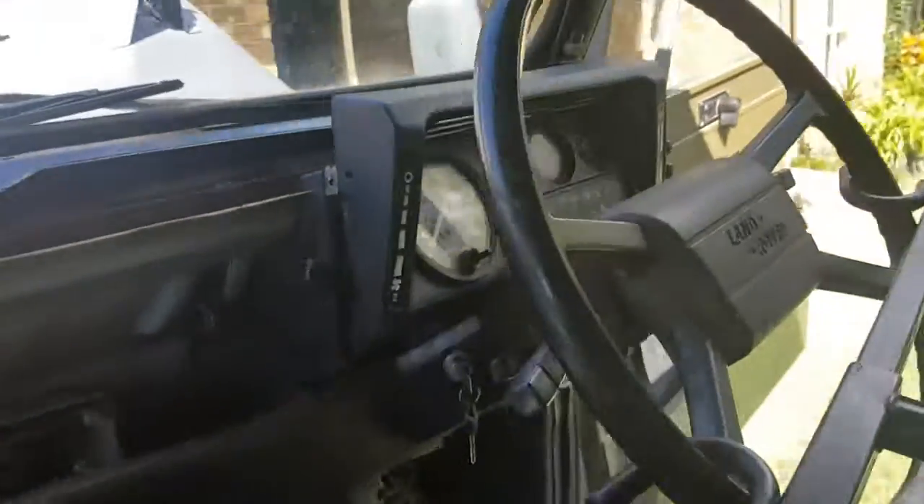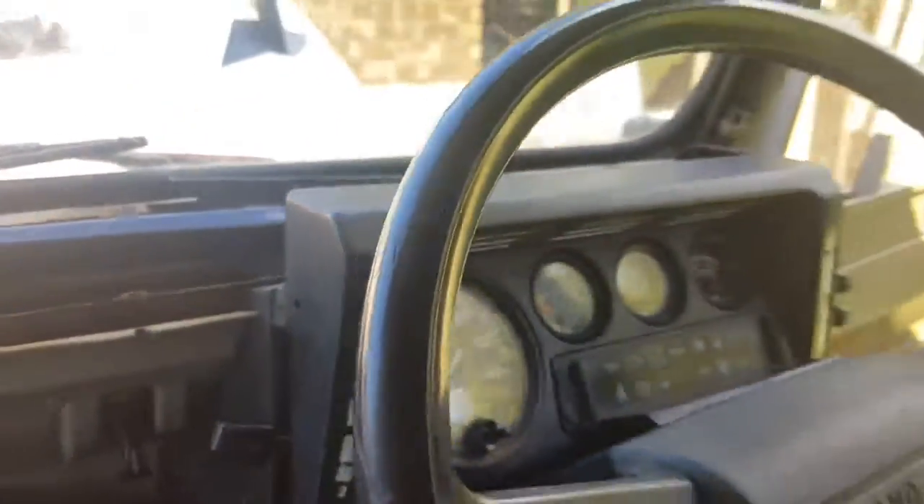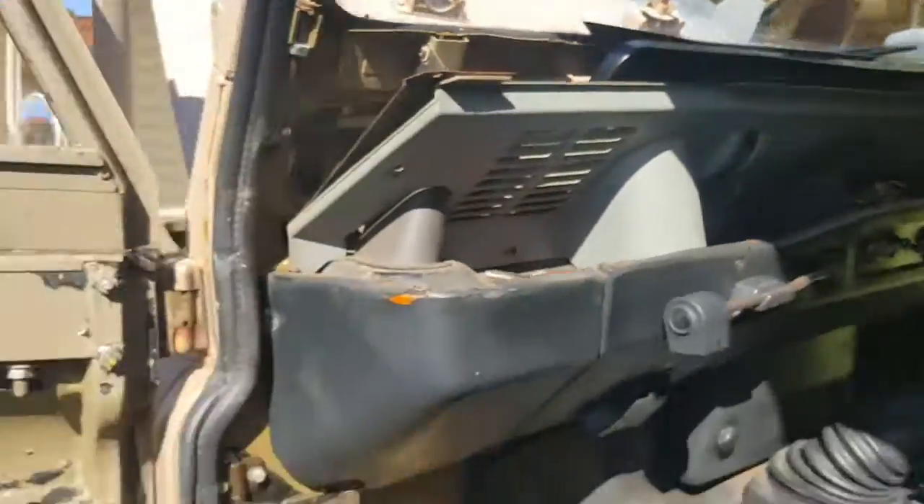It's only done 99,000km — hasn't even cracked 100 yet. Interior light, everything in there works.